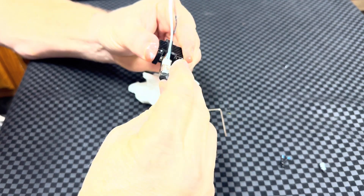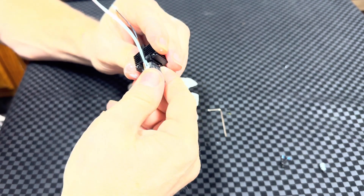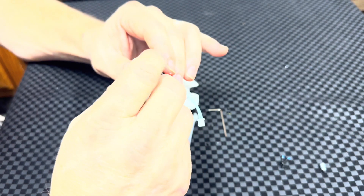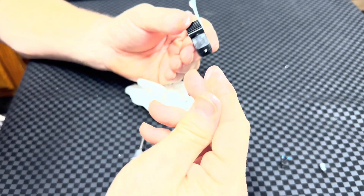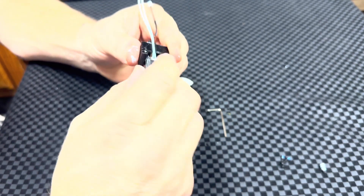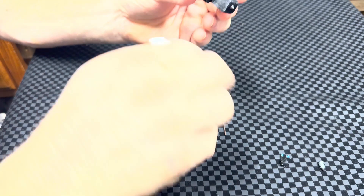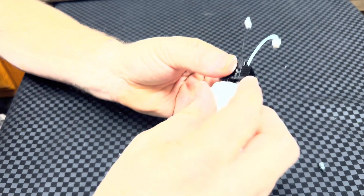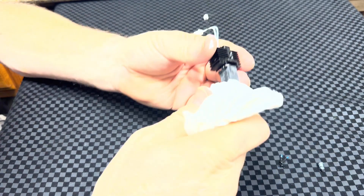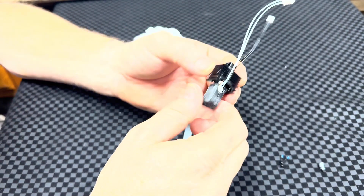Now we'll just plug this silicone sock on there. Again, I'm making a horrible mess — ridiculous. You know, if it didn't have all this thermal paste everywhere, because obviously I can't do anything without being messy, it actually looked pretty decent. And now we'll go ahead and put the fan back on.